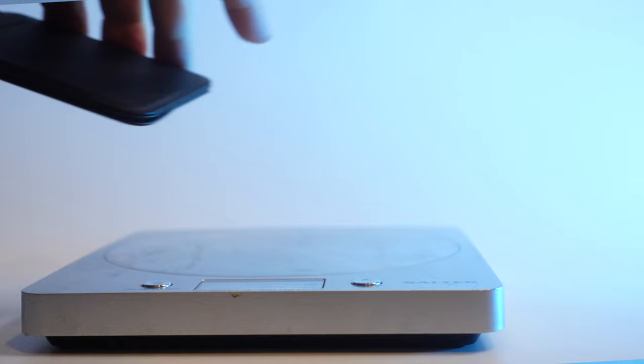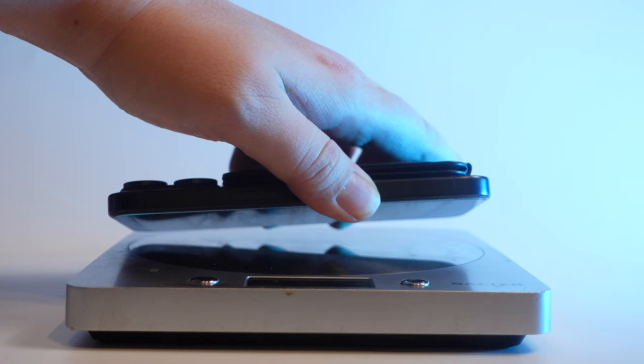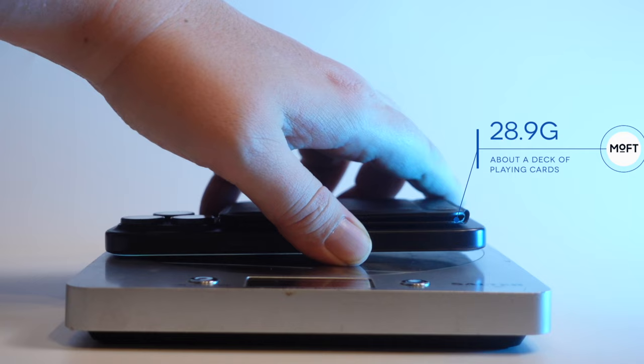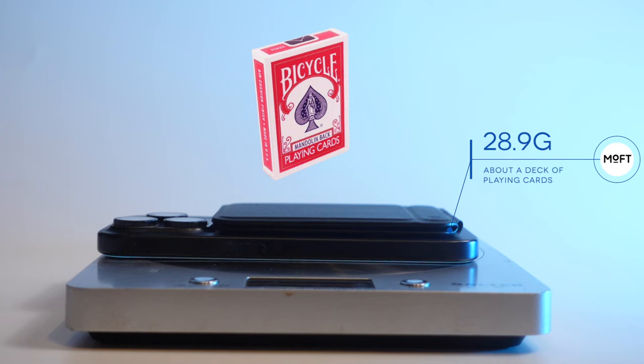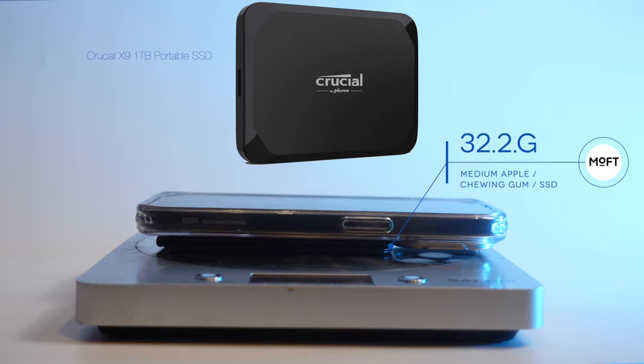So what are the cons? Definitely the weight. It weighs 8.8 grams on its own, which is about the same weight as a AA alkaline battery. Without a phone case — I've got an iPhone 15 Pro, not a Max — it weighs 28.9 grams, which is about the same as a deck of playing cards. With a MagSafe case and the Moft on the back, altogether it weighs 32.2 grams, which is the same weight as a medium-sized apple, a pack of chewing gum, or a USB flash drive. The weight actually makes my iPhone 15 feel more premium somehow — it gives it a bit of oomph and makes me feel like this is a quality product.